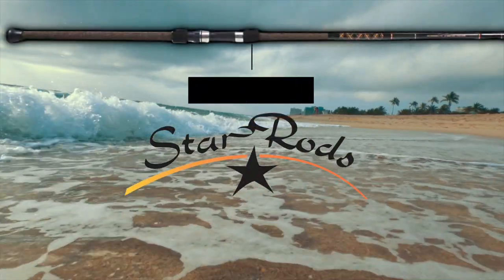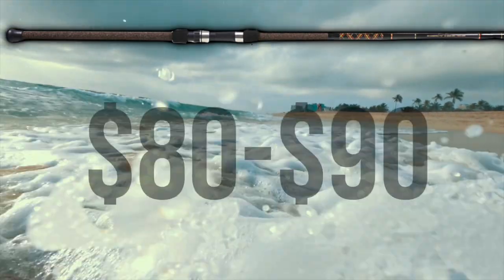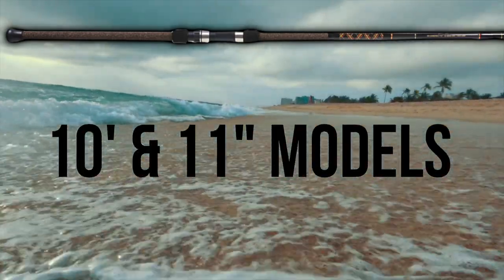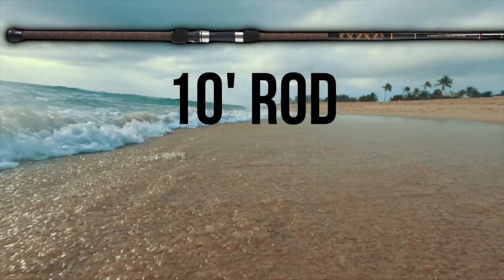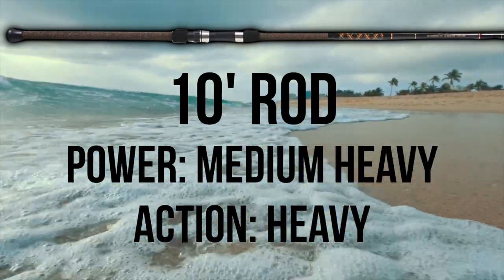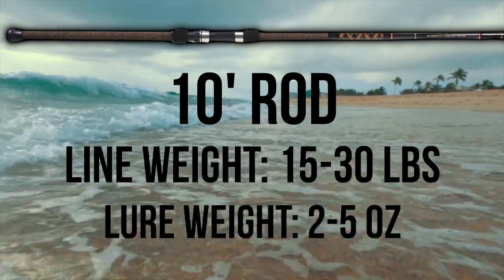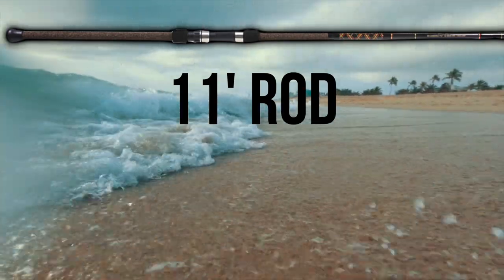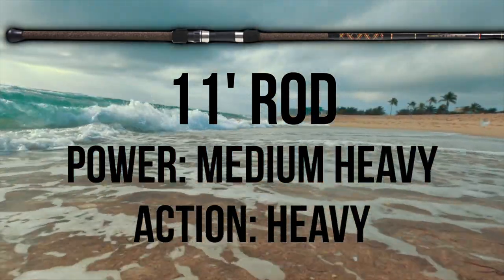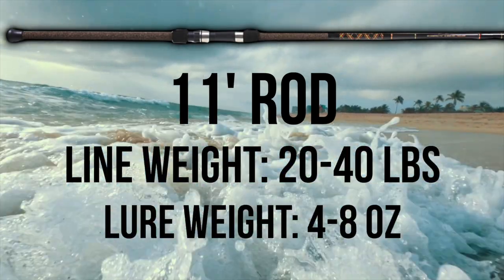The Star Aerial is a graphite rod that begins to show some better build quality, ranging in price from $80 to $90 and offered in 10- and 11-foot models. The 10-foot Star Aerial is a medium heavy power, heavy action two-piece rod with a recommended line weight of 15-30 pounds and a lure rating of 2-5 ounces. The 11-foot model is a medium heavy power, heavy action two-piece rod with a recommended line weight of 20-40 pounds and a lure rating of 4-8 ounces.